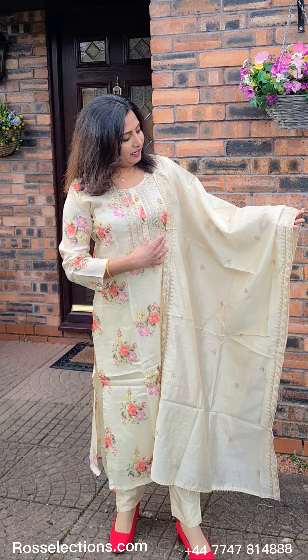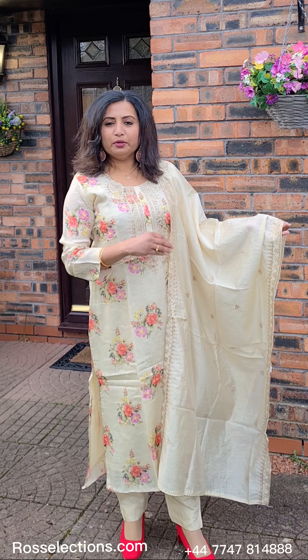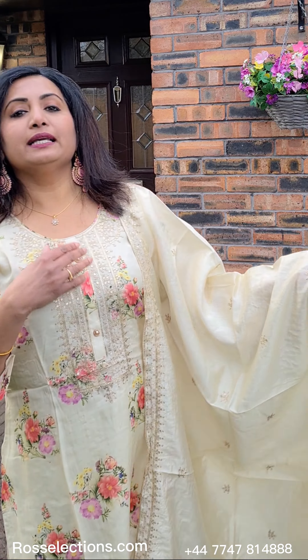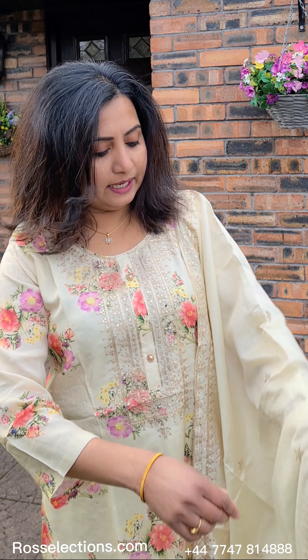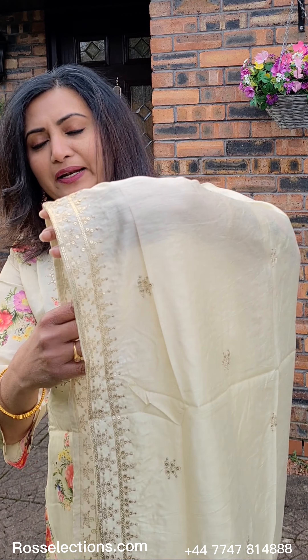Let's add this. This is a goldish cream — this is the fabric of the silk fabric. It is round. You can use the work of the silk fabric. This is gold work. This is the first sequence work. The second sequence work follows. This is the floral printed silk fabric.